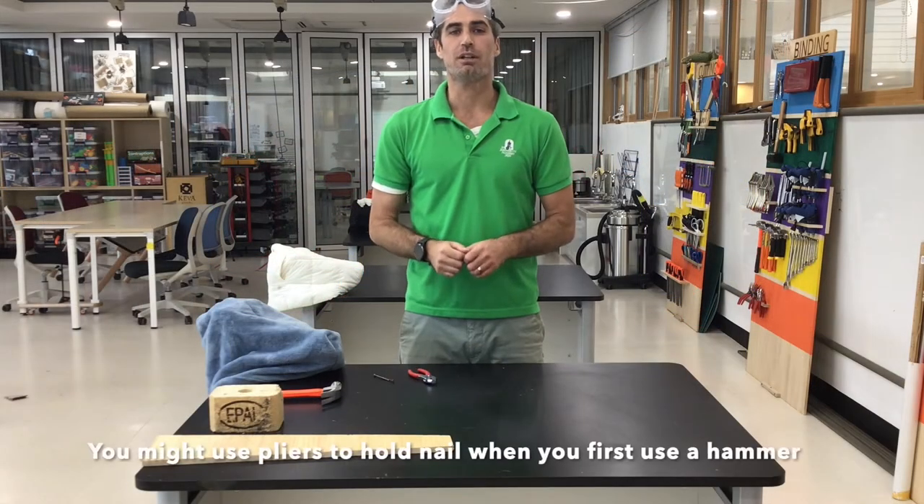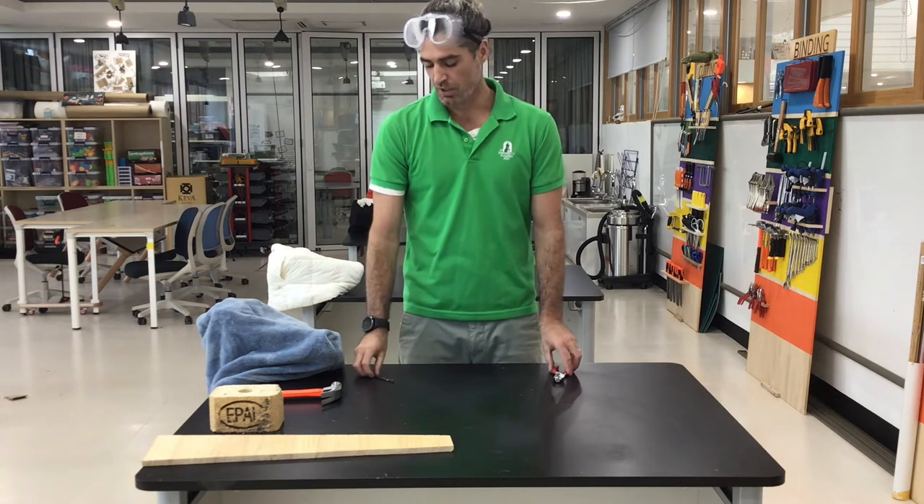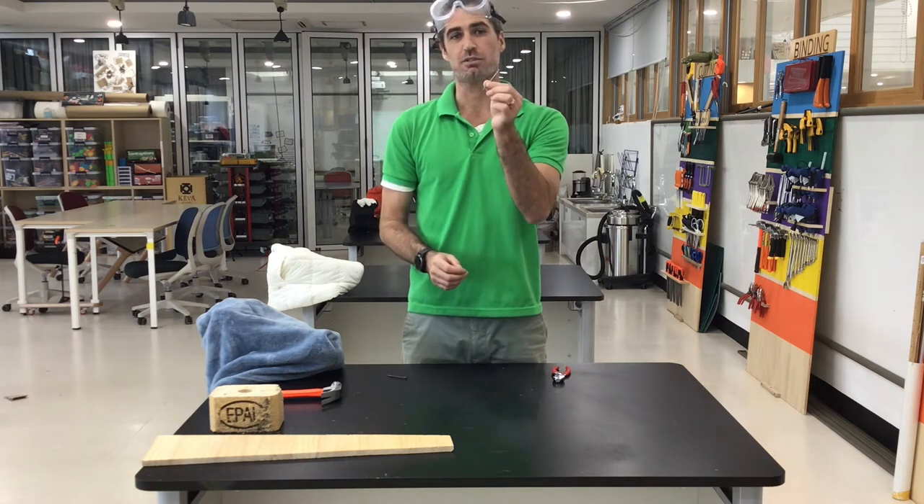Another tool I might need when using a hammer is a pair of pliers. I'm also going to need a nail to nail the two pieces of wood together.